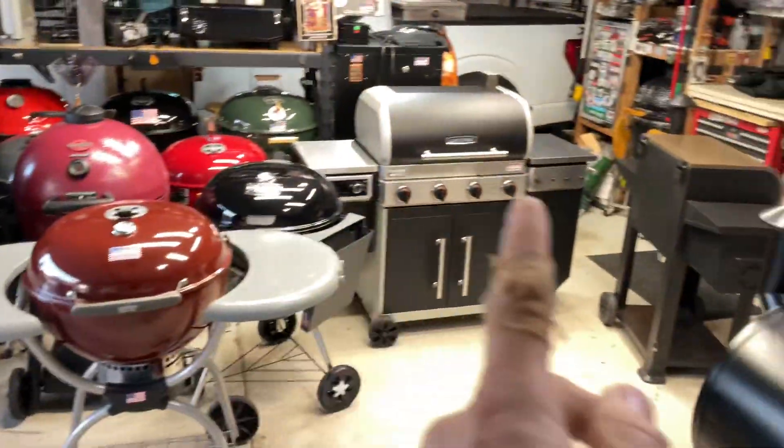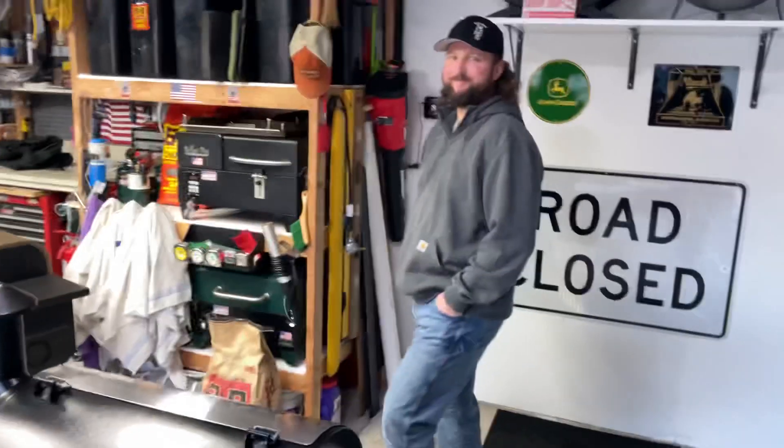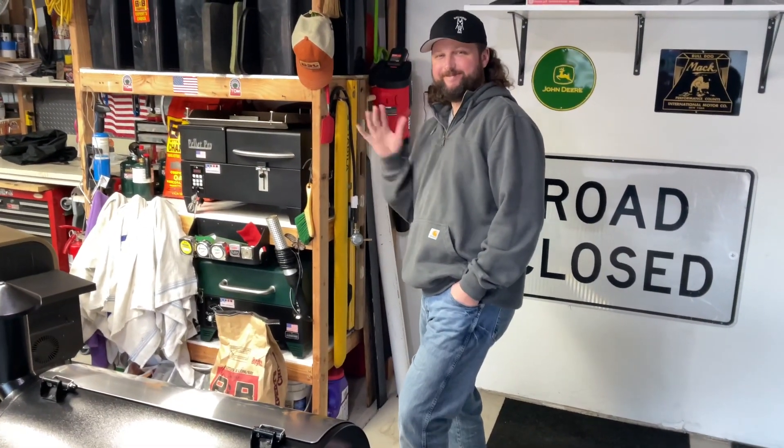Hey folks, how y'all doing? Welcome back in the Land of Grills. We got a special guest here today, Brian Horstman from Bad Horse BBQ.